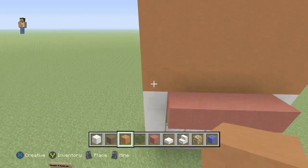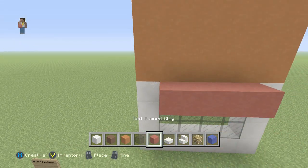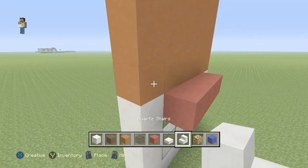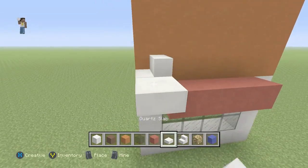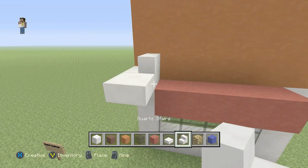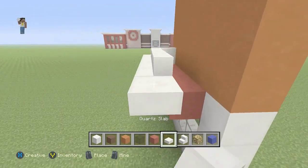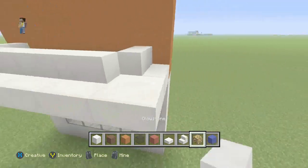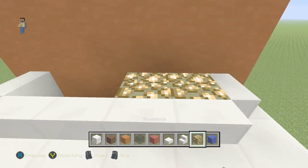Now that we're finished with that, we're going to grab our quartz stairs. On this corner piece we're going to put it there, and then the slab, and then four stairs, a slab on the corner, and another stair. Inside of all that we're going to grab our glowstone and we're going to put it inside there.